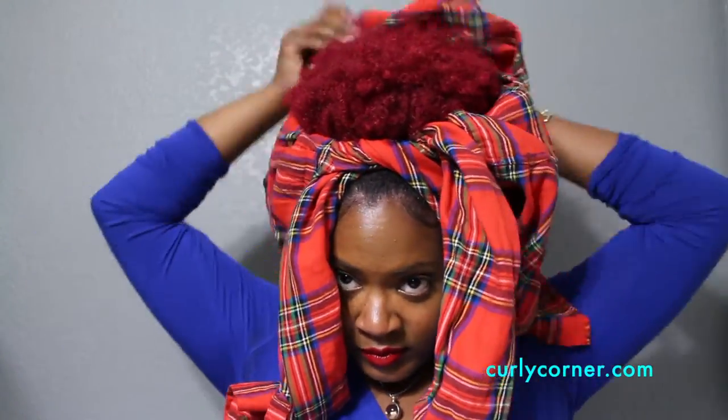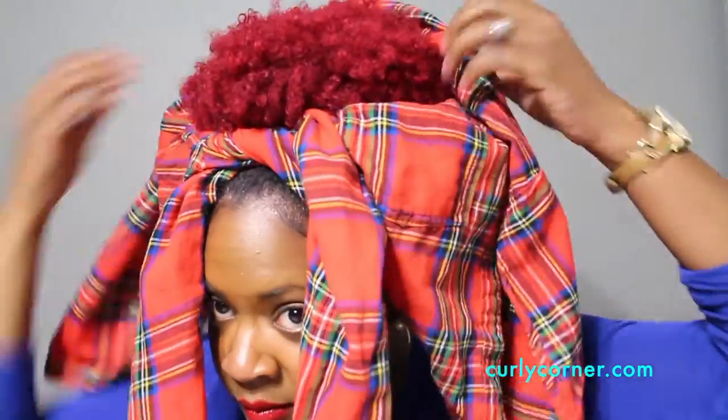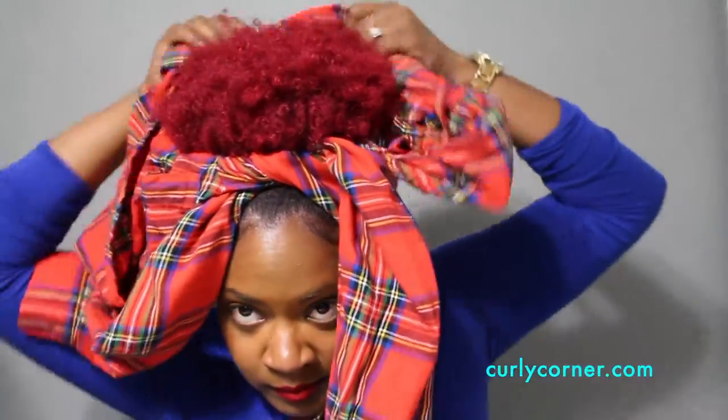Next, you are going to place the shirt, where you folded it down, at the nape of your neck and tie the sleeves in the front of your head. Now you are going to take the remainder part of the t-shirt and just begin to fold it down and tuck it inside of the shirt itself.